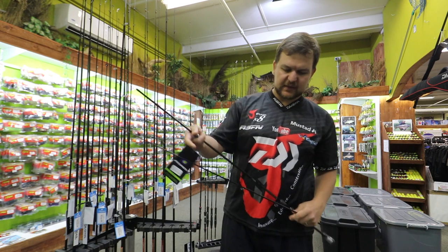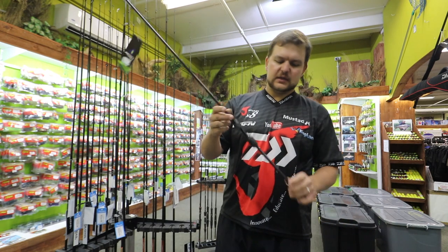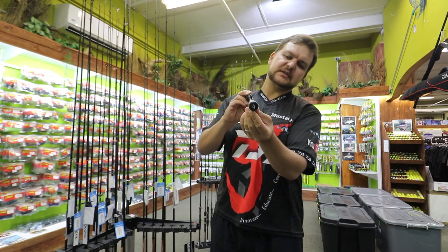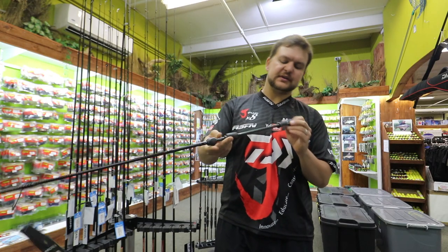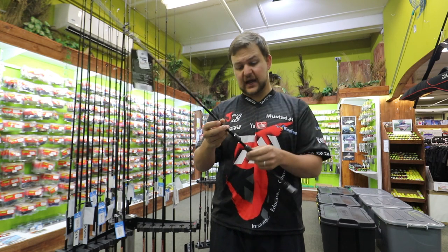They're both two-piece sticks and both seven foot in length. At the bottom we've got this beautiful purple sheen as well as the Prorex symbol and a little purple on the bottom. It's standard for the whole Prorex range — it's got that purple little signature in it. Some people like it, some people don't. I think it looks sexy.